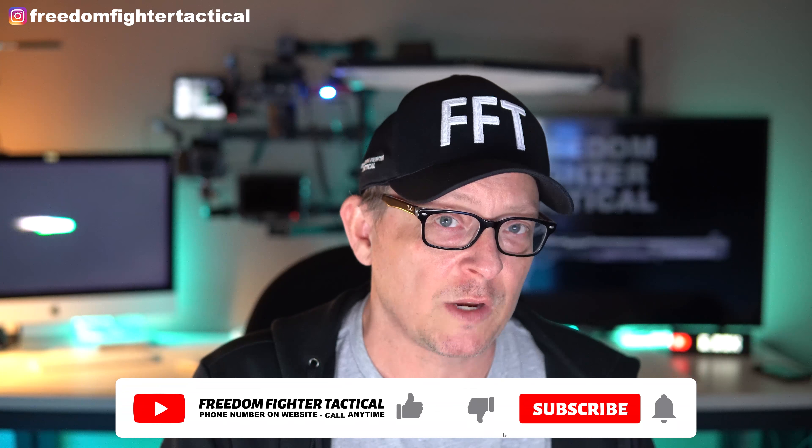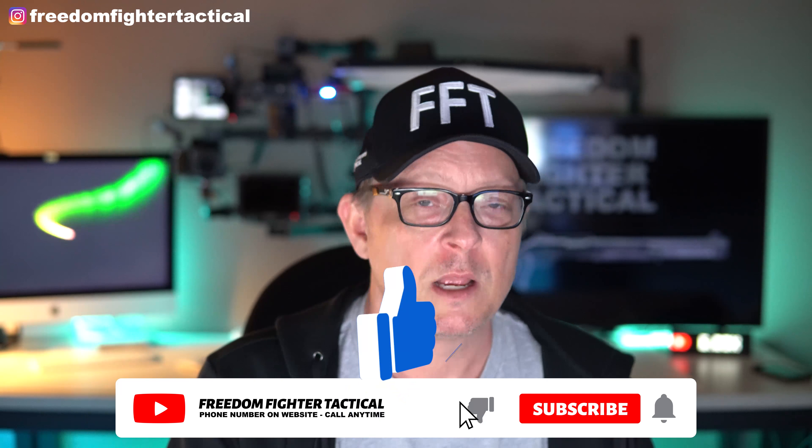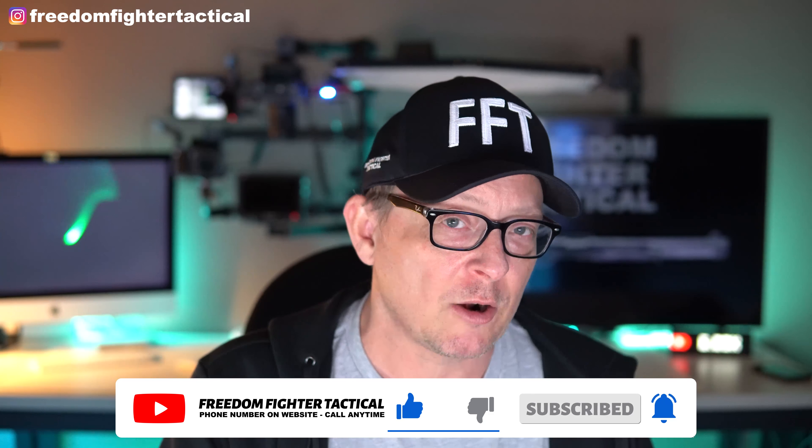Thank you for watching. To military, fire, police, and medical — thank you for your service. Be careful out there. We greatly appreciate all you do and your families risking so much to have you out there serving our country and our localities. Thank you for watching the video, folks. Take care and be safe.